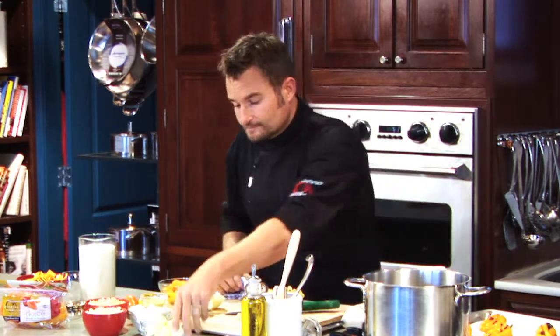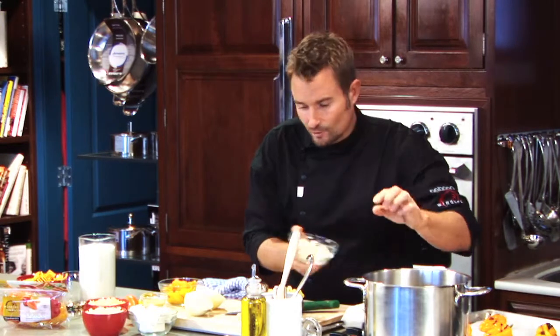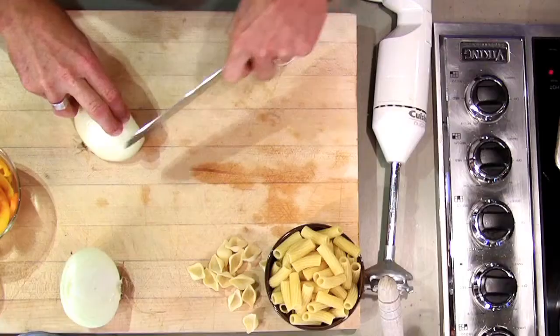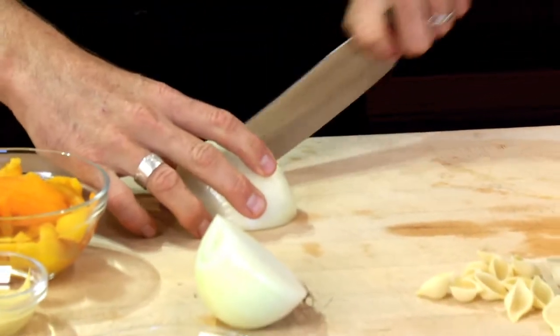While those are cooking in the oven, we're going to start with our sauce. I'm making a very simple macaroni and cheese sauce — about 3 tablespoons of butter, just in a medium to large pot.